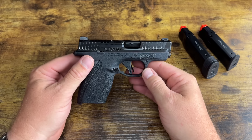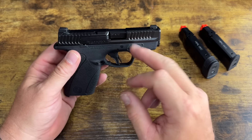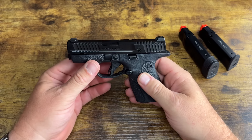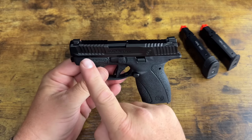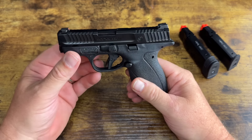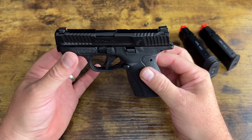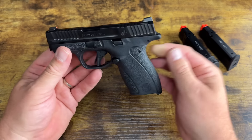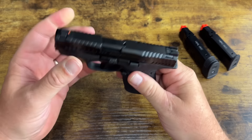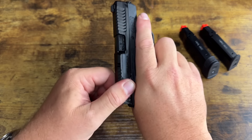It's not as small as the micro 380s like the Taurus TCP — the original Bodyguard is a little bit smaller — but it is very small. It has new front and rear cocking serrations; this is almost like a shrunk-down M&P or Shield in 380. The serrations go up on the slide right here — pretty aggressive — which is fantastic for getting a good grip.